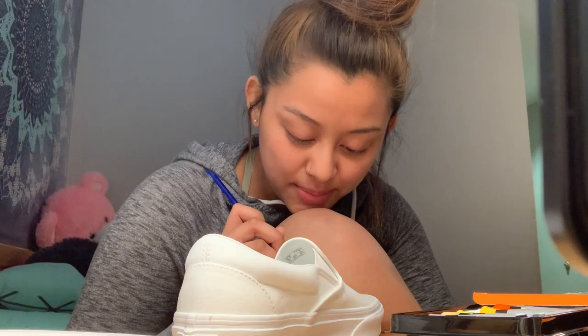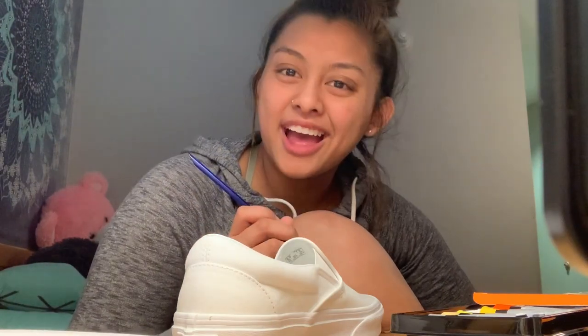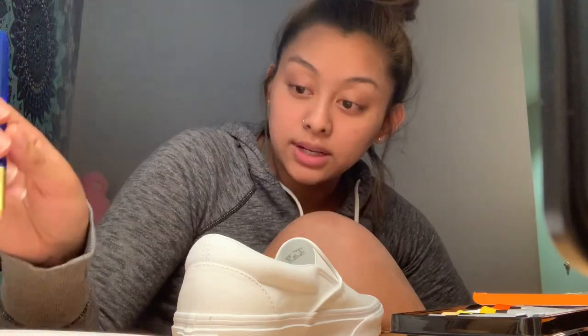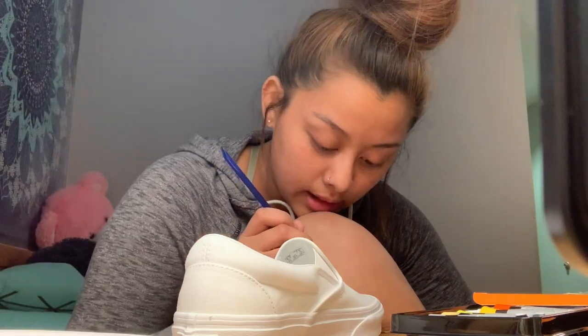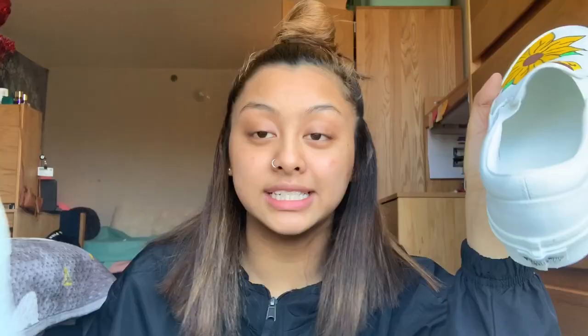I haven't been doing anything with my life, so let's do a get-to-know-me. Hi, my name is Jenny, I am 20 years old, and I'm currently going to college — that's pretty much it about me right now. Hey guys, so last night I was painting the shoes and I fell asleep, I was so tired. This is what I have done so far: I did the other flower and I still have to do this little corner and the other shoe. Let's finish up the shoes.